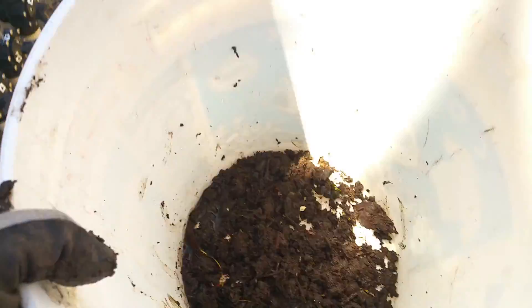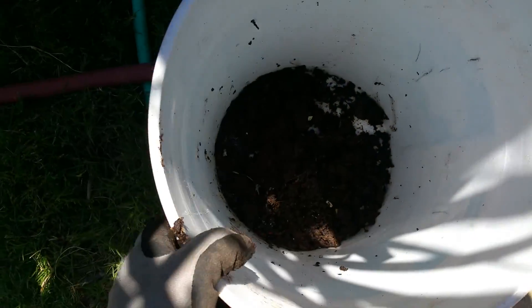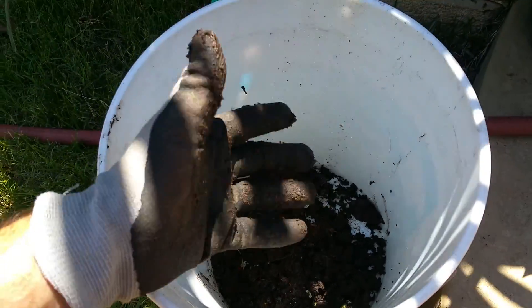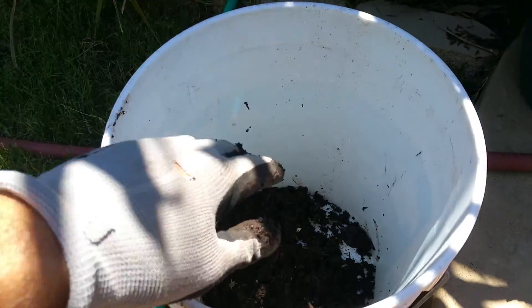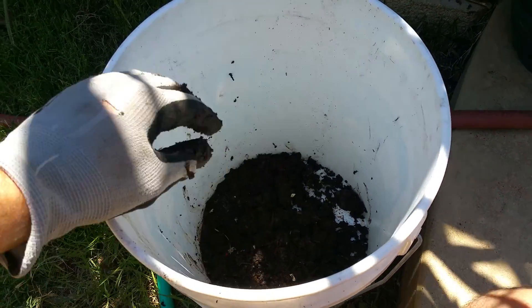When it comes to the water, people will say you should be careful about using regular tap water because tap water contains chlorine, and chlorine's main purpose is to kill bacteria. So if you're going to use tap water and you don't have a rainwater collector or distilled water, I would recommend putting the water in the bucket and letting it sit out in the sun for maybe 24 to 48 hours. The sunlight will break down the chlorine and eliminate it, so there's little to no chlorine left in the water.